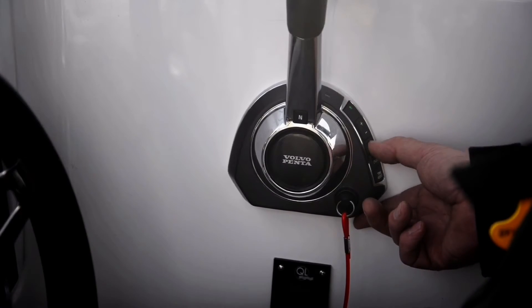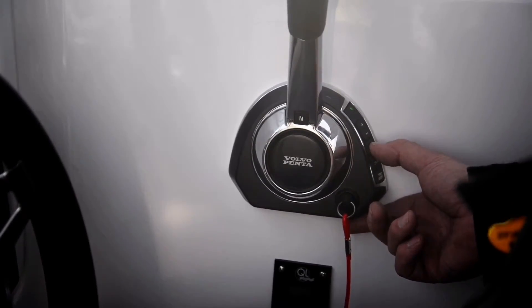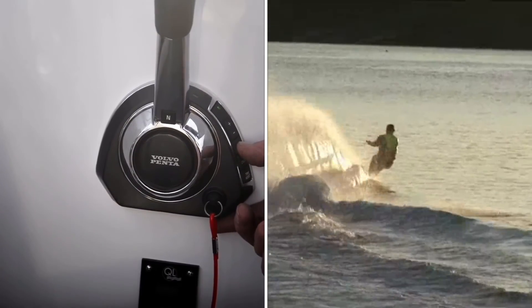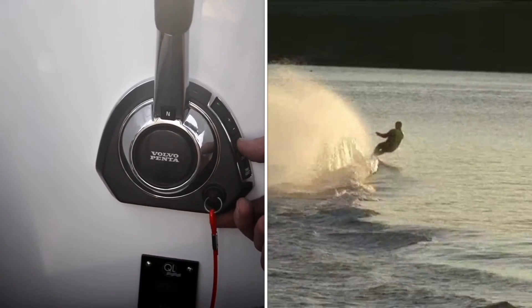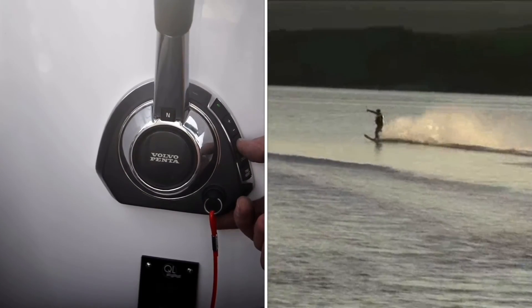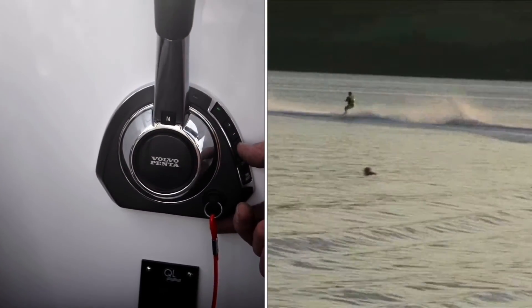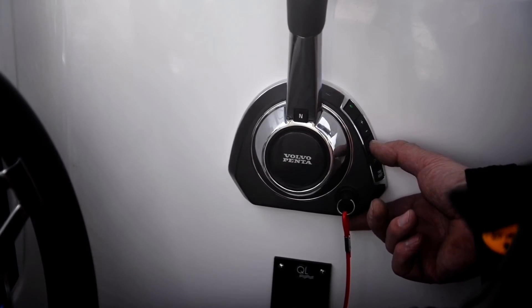Down at the bottom here we've got tow mode. That feature is particularly designed for ski boats or water sports. You can program the engine to go to a certain RPM, so when you hit the throttle she'll go straight up to that preset RPM. That means the person you're towing is not going to end up going five miles faster than he wants and falling off his water ski.